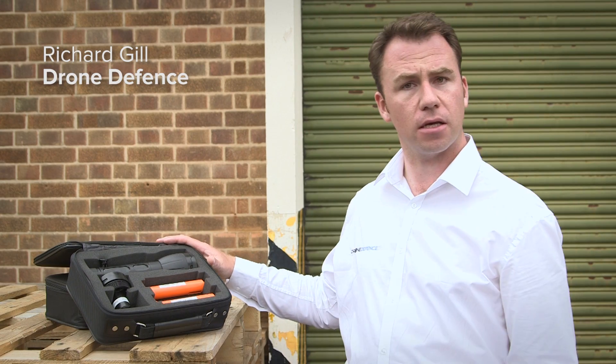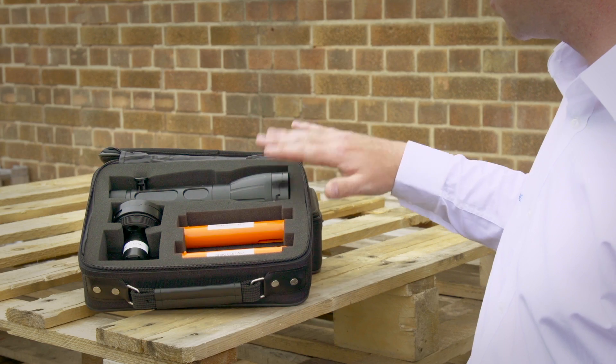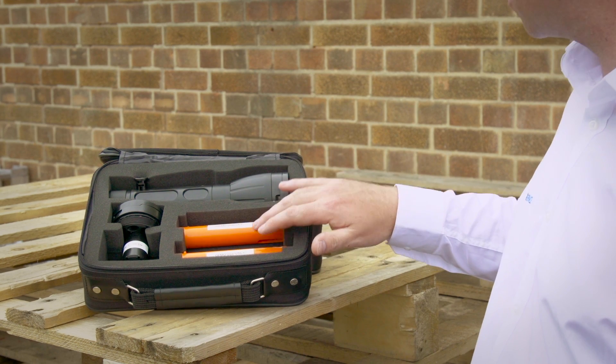This is essentially the standard Netgun X1 package. It comes with the Netgun itself, two power packs and two nets.